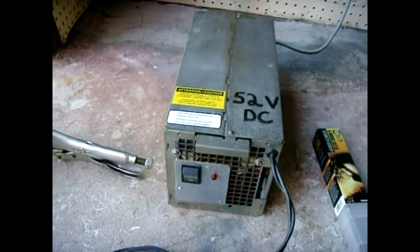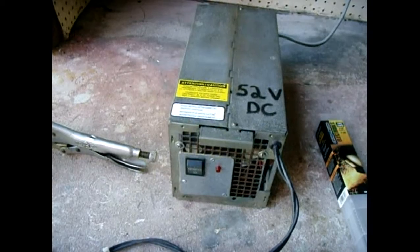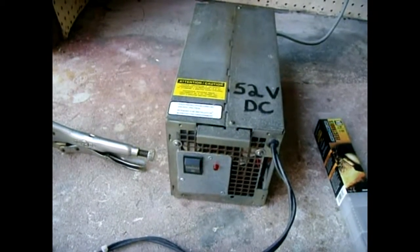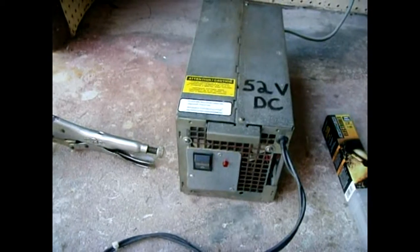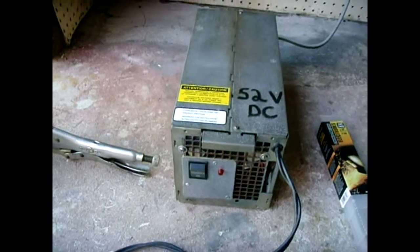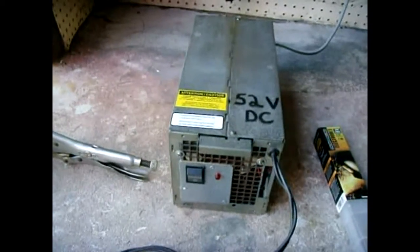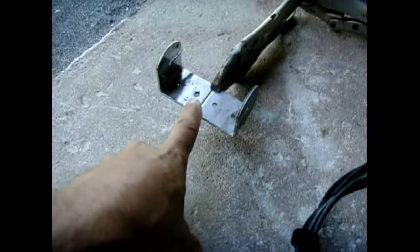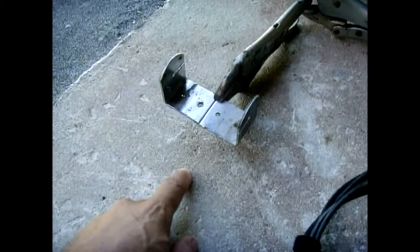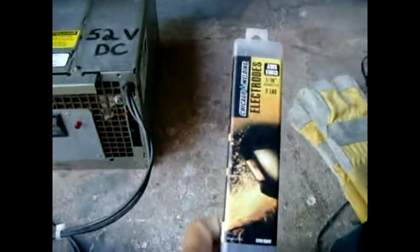In this video I'm going to demonstrate how well the 52 volt DC welder that I made works. I had a bunch of requests to see the welder in action, so I'm going to demonstrate. I'll be welding these two eighth inch steel plates together right down the midline.